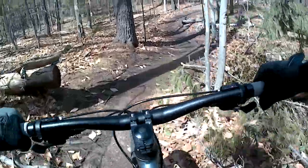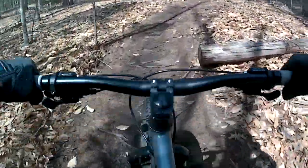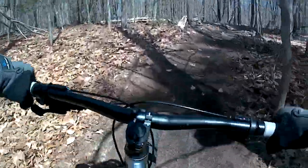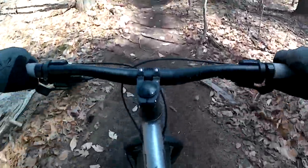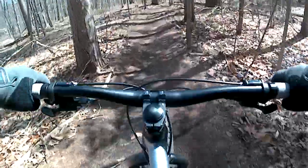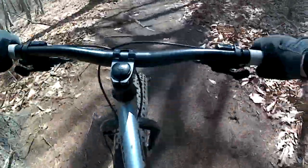Something else I discovered is that this bike has a pretty comfortable stock saddle. And as comfortable as it is, I don't want to sit on it all the time — by which I mean I'm going to look around and see if I can find myself a dropper post for this bike. I freely admit I am spoiled, having gone to dropper posts on my other mountain bikes.